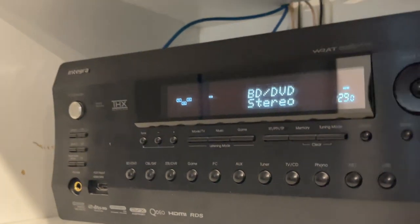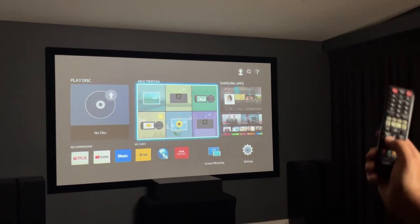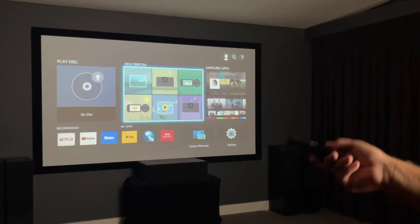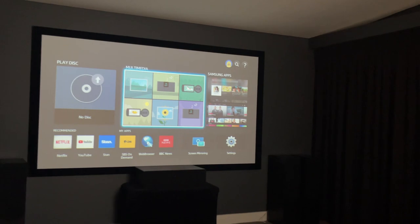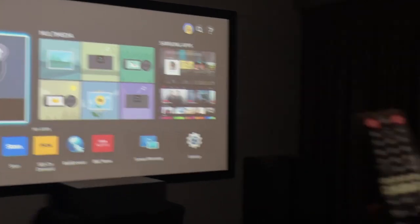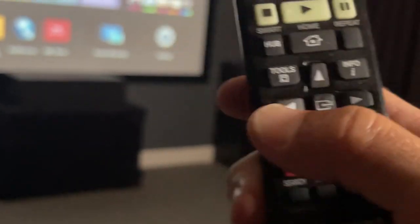If you flick around to the screen and use this remote, you can point the remote up to the projector — you can't point it at the screen, there's no actual receiver there for you to do that. So you actually need to be sitting on the lounge and just point up to the projector. And you can go to Netflix, YouTube, Stan, whatever it is that you want to watch. You just scroll using this on the remote — there's up, down, left, and right. That's what you use.